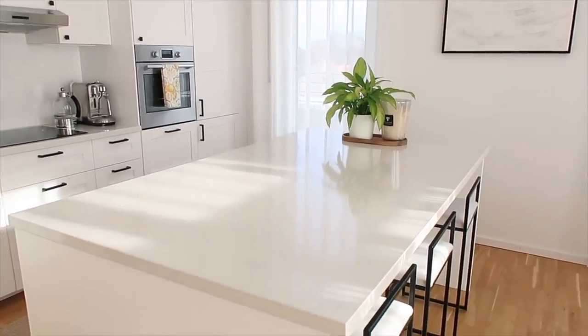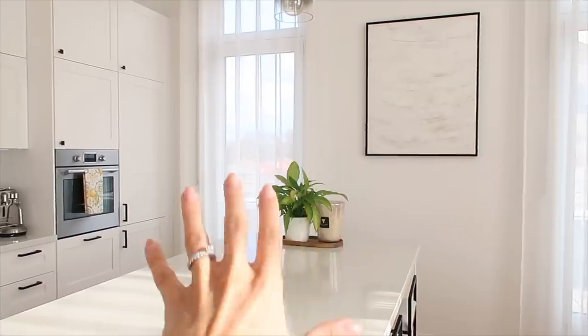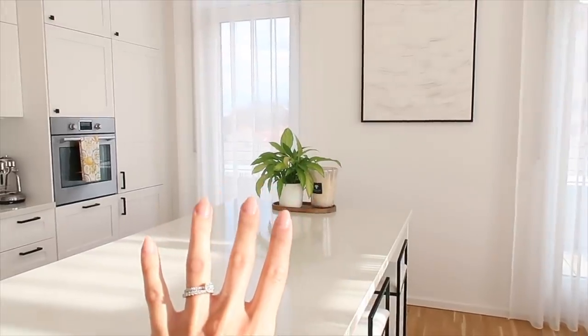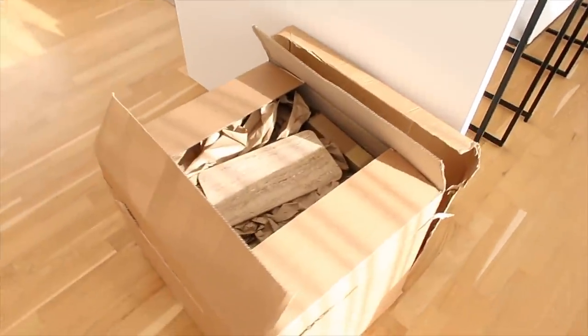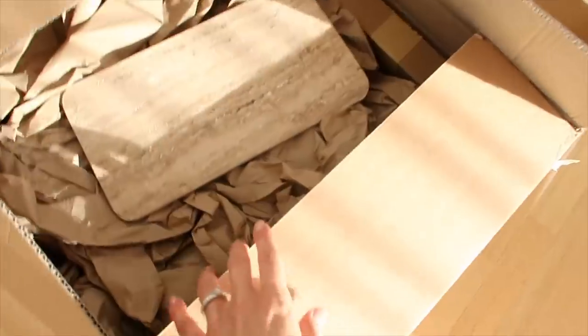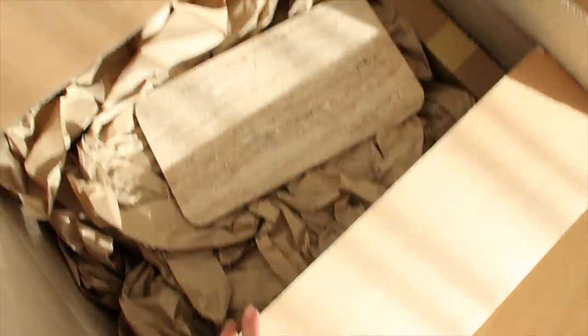I want to do something quite big and dramatic for this island. We have this really nice big island space which I love, but I'm not so crazy about what we have going on here right now — it's kind of a temporary thing. Usually if we have fresh flowers they'll go here. I think the best way is to unpack everything first since it's all going to be noisy, then I'll show you guys what I got.